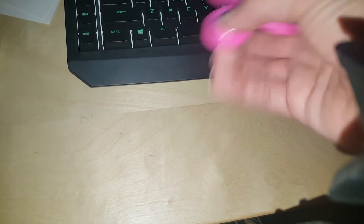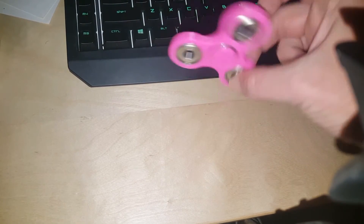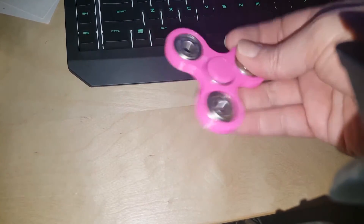You can also put it in your hand this way and spin it like that. Roll it on the desk — that's a little annoying. Spin through your fingers that way. Different ways you can play with it.